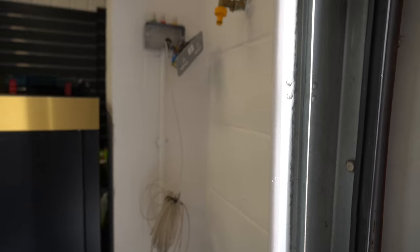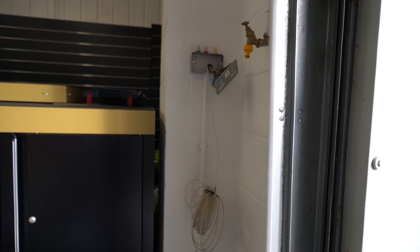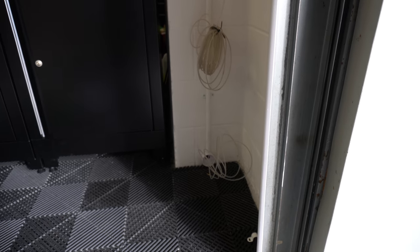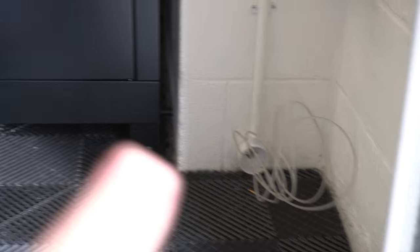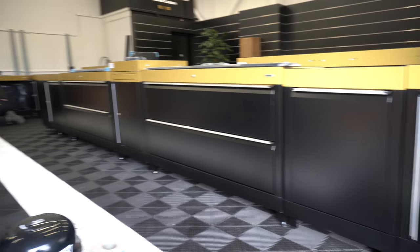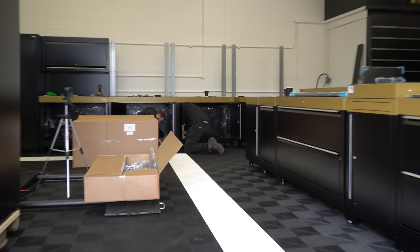We're getting the wiring ready for the power points. We've moved it from here, through the wall, going down and then back out and all the way along.